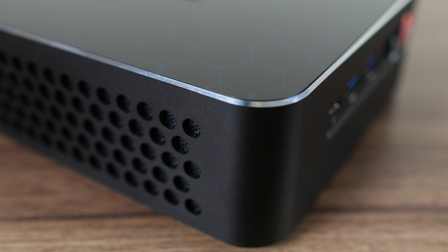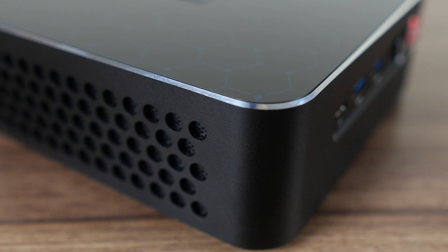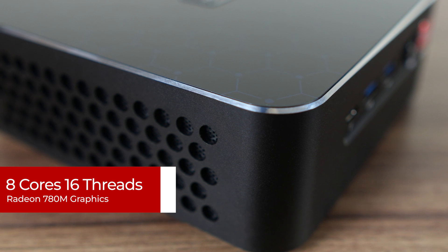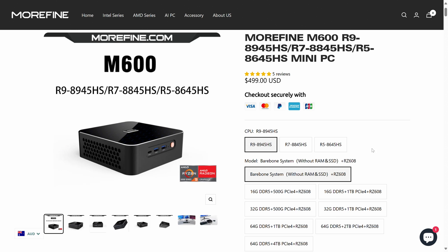There have also been some changes under the hood. The big one is the CPU, and there are a few options. But this M600 has AMD's Ryzen 8945HS flagship as the top tier option, which is 8 cores, 16 threads, with Radeon 780M graphics. The bare bones starts at $499 USD on the official website, and the one I'm reviewing came with 32GB of DDR5 and 500GB storage, which is $629 USD, or you can go higher for more dollars depending on your needs.